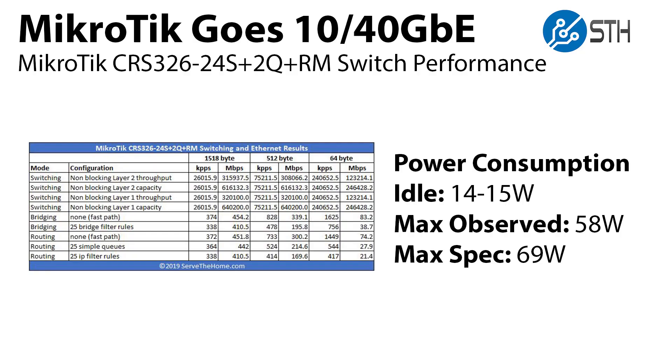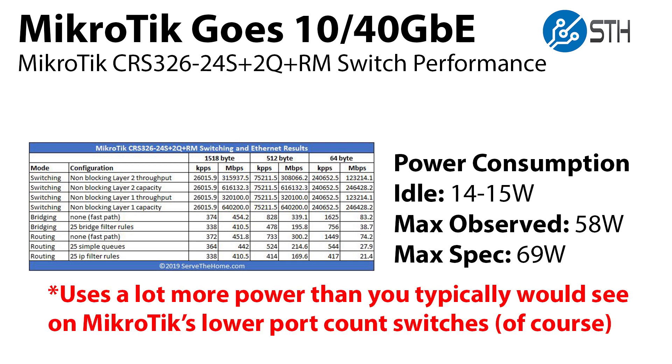There are a couple of things we want to talk about with this switch. First off, it uses a lot more power than some of Microtik's lower-end offerings. At idle you might see about 14–15 watts; under load we were seeing around 60–62 watts, and the maximum on the spec sheet is actually 69 watts. So it does use significantly more power than you'd typically expect.